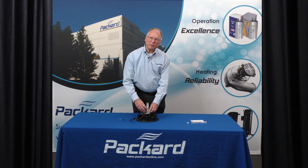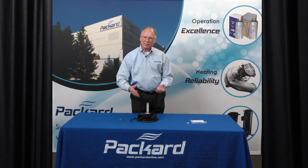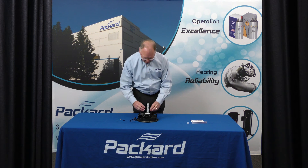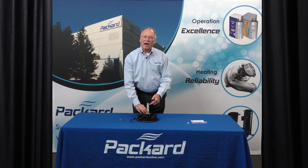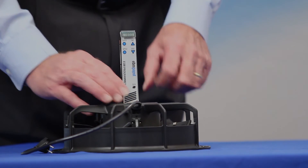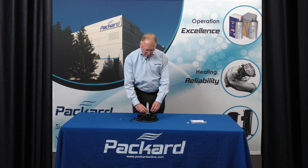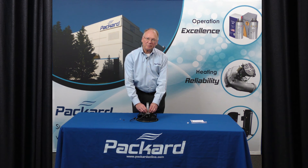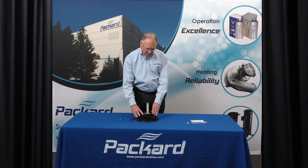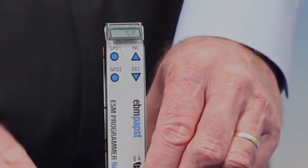To change the speed setting for speed 2, if needed, I would repeat the same process on speed 2 as I did on speed 1. If I needed to increase the speed, I would use the increase arrow or up arrow. Always make certain that you save your new speed settings by holding the speed 1 or speed 2 button depending upon the speed that you're changing. Verify that it is correct by depressing the button and reading the monitor.